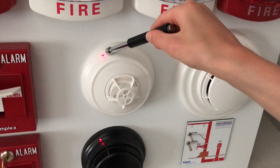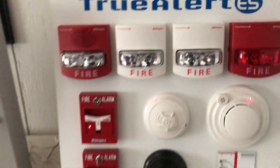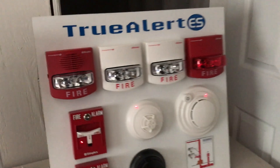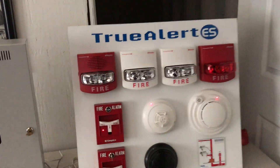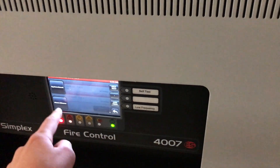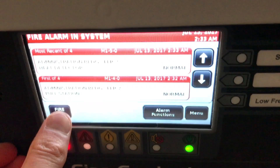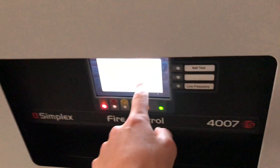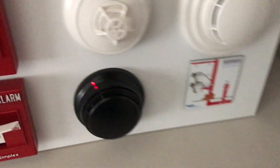If we set off a heat detector, only the strobes go — as you can see. I think that's a very interesting feature. We press alarm silence and confirm it. If you need to cancel, you can press the X.